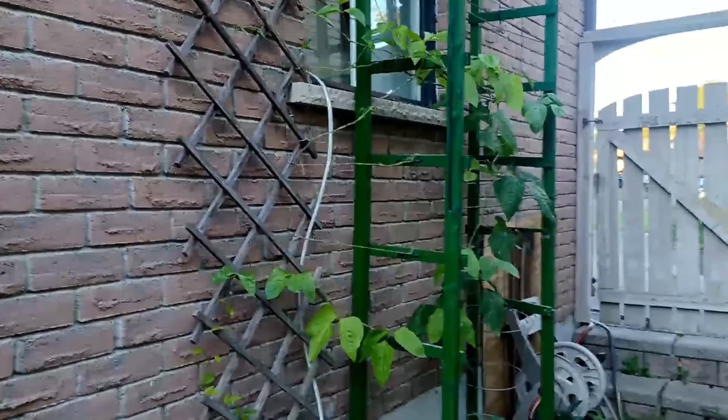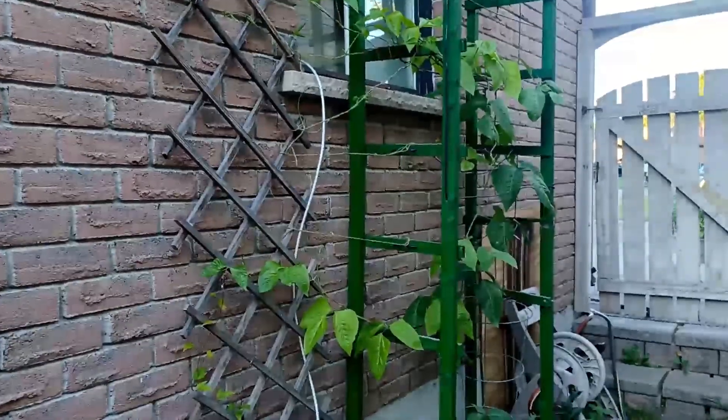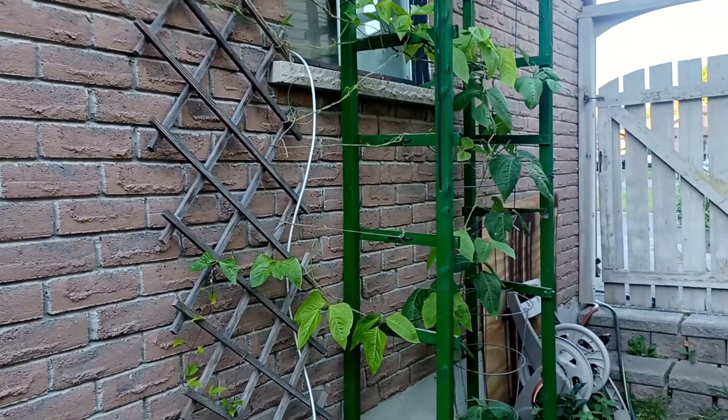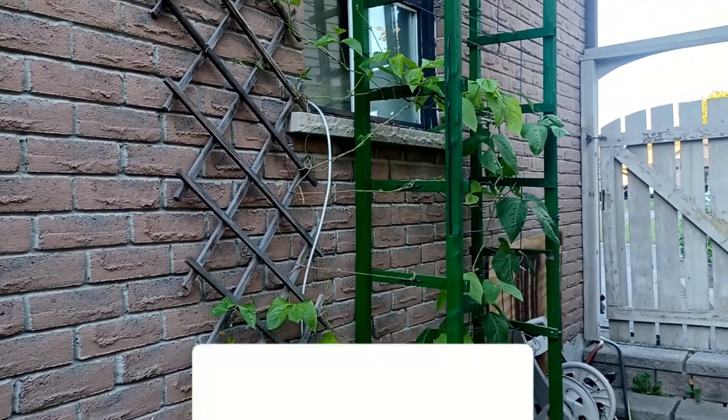Hey everybody, back again with another update on the yard-long bean experiment. It's been nine days now since the last video — I was hoping to get out a little earlier but time didn't allow it.